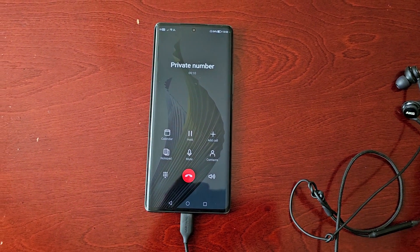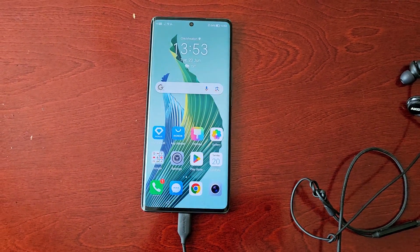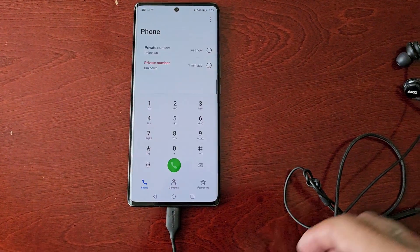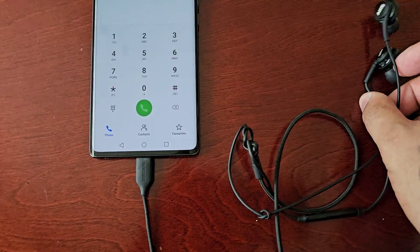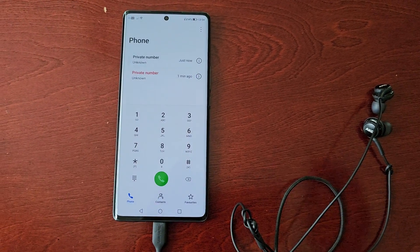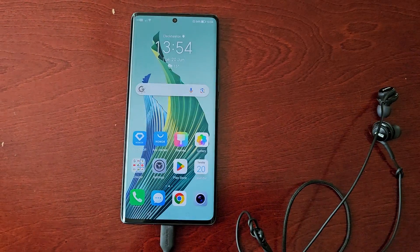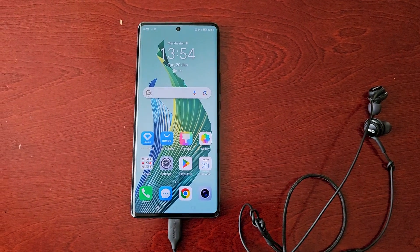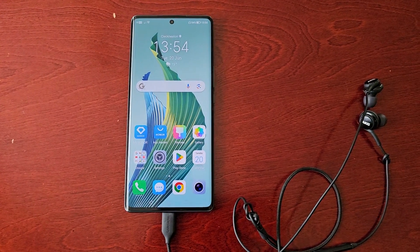That's how you set the phone to automatically answer incoming calls when you have your headphones plugged in or a Bluetooth device. That's it for the video guys — be sure to give the video a thumbs up and share the video. It's your boy the Android Doctor and I will see you in the next one.